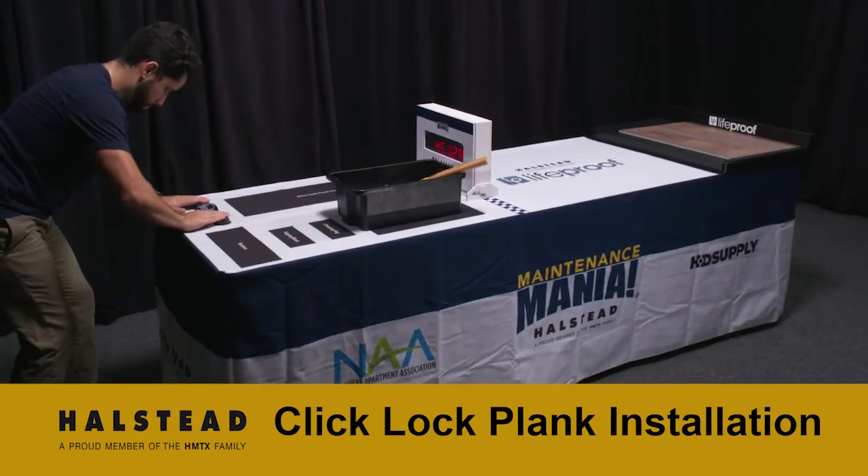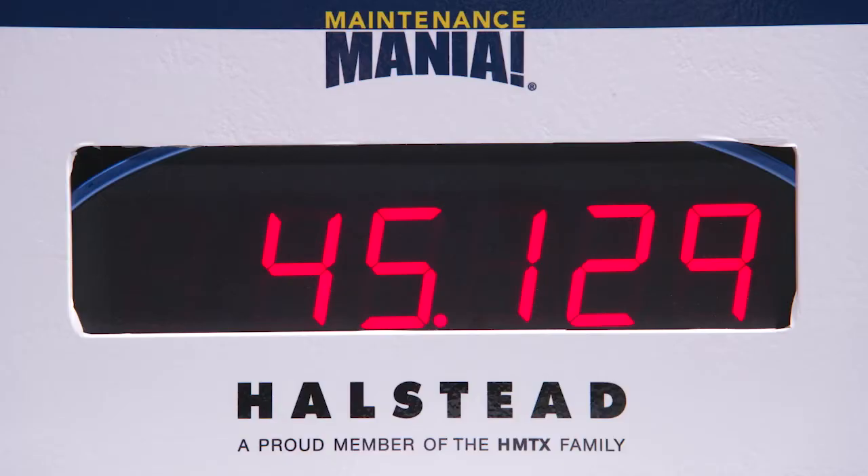Place both hands on the timer to stop the time. Keep the pace up and get recognized as one of the fastest techs in the USA.